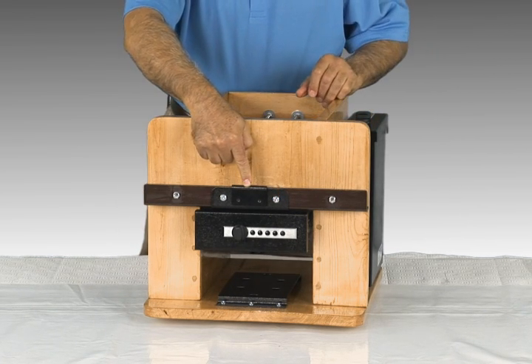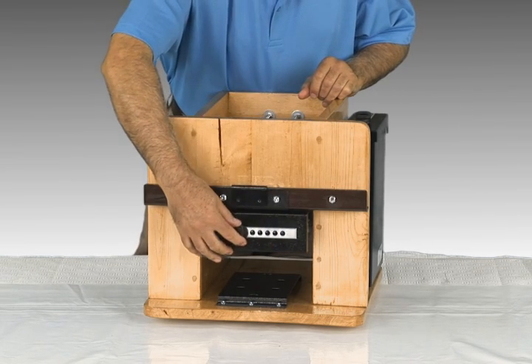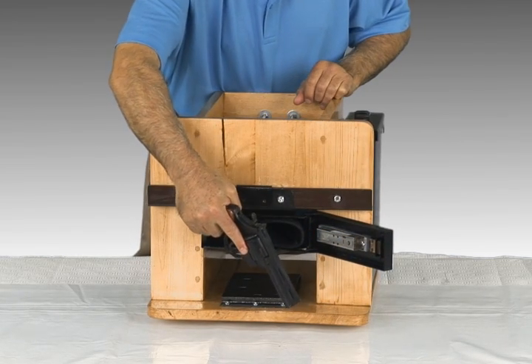Let's say you're in bed and hear an intruder. You can just reach for your vault, activate your combination, turn the knob, and open the lid. You're armed in seconds.